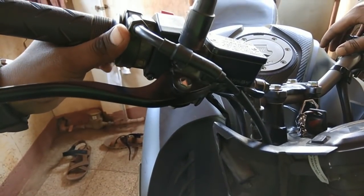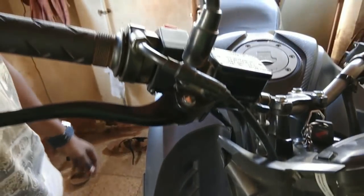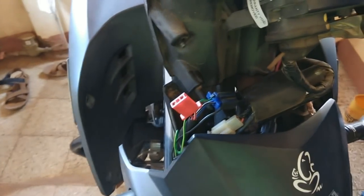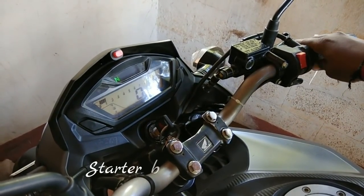The starter is also working now. So the brake light switch process has been done. The red one is for the kill switch, by the way. So we need to start the kill switch process now. The starter is also working - I will show you. As you can see, it has started.